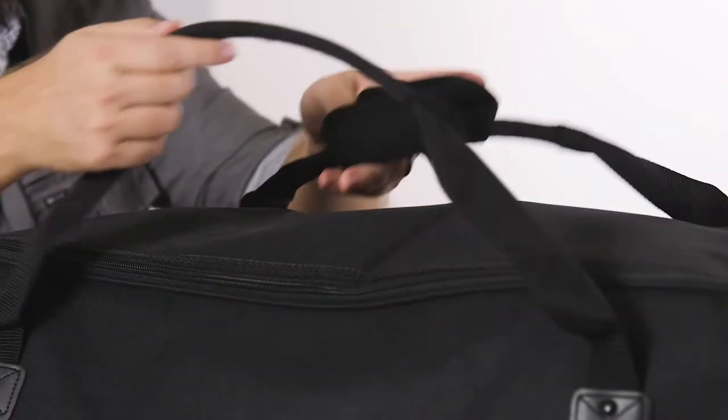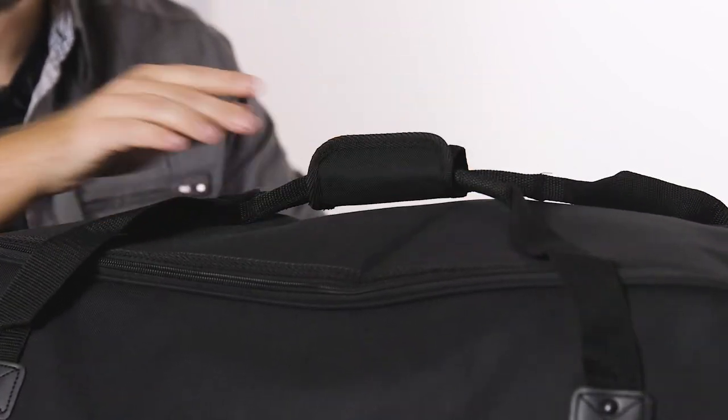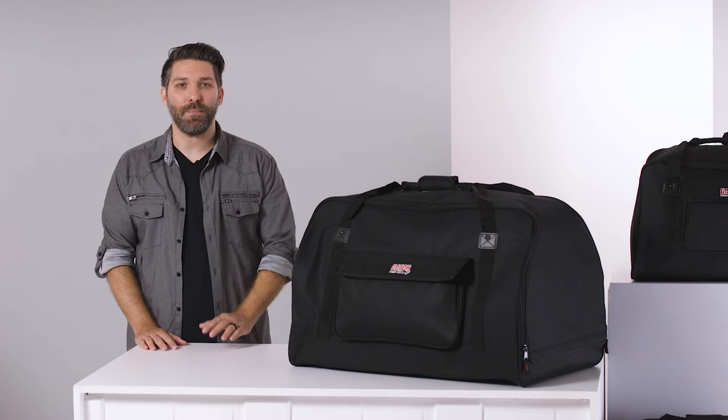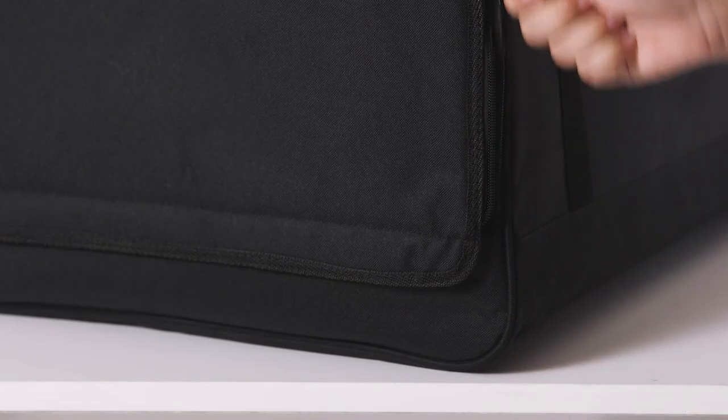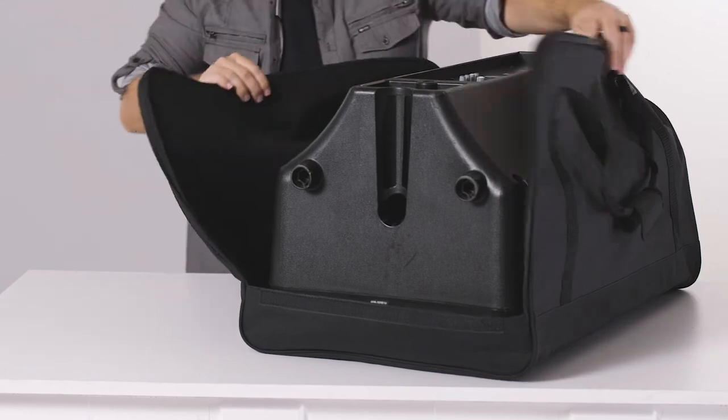The reinforced nylon secure wrap handles provide a comfortable grip and distribute the weight of your gear evenly. A heavy-duty tabbed zipper opens the tote's wrap around the top entirely, giving you easy access while loading and unloading your speakers.